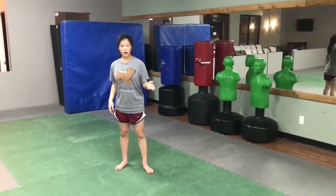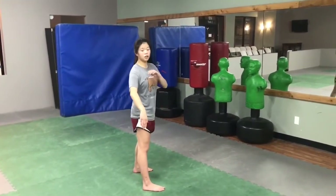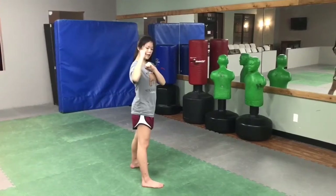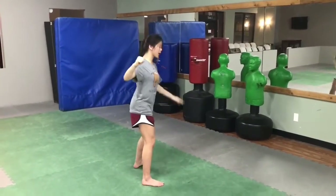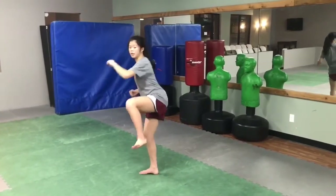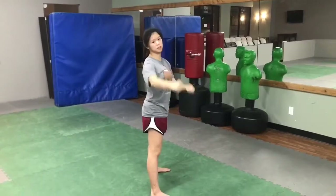The next step, now that you've gotten that down, is you're going to turn and you're going to put your favorite leg in the front — that's very important. So you're going to keep your hands up and then you're going to turn, take your back leg, put it up towards your target, then you're going to jump off of your back leg, land and do a roundhouse kick, and land in a fighter position.